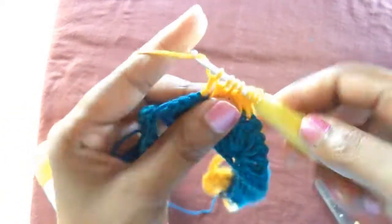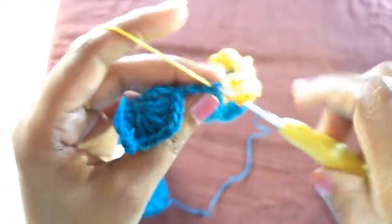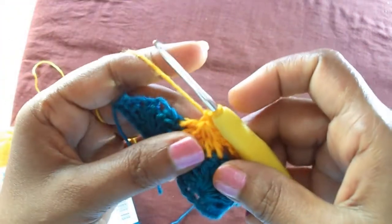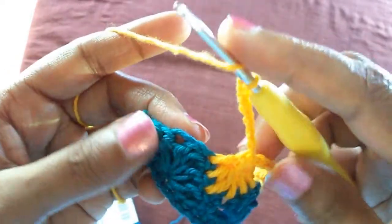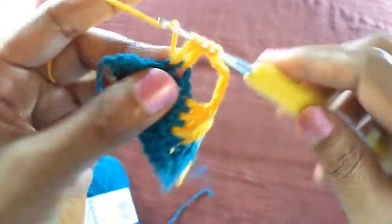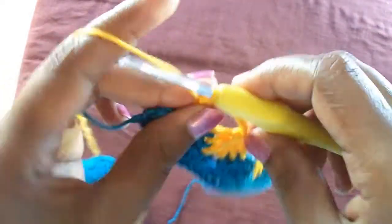Leaving that single crochet for the next row — we use that in the next row. Now we have seven loops and we join. Again seven chains, do the same thing. Seven chains again — double crochets on the third double crochet and we have four loops, then join the four loops together.